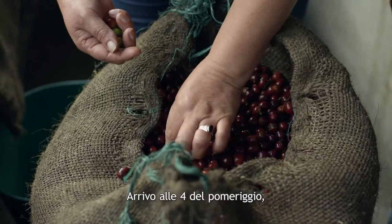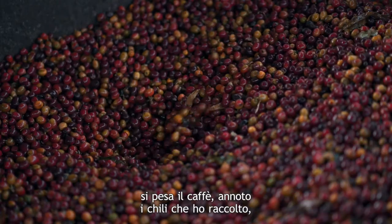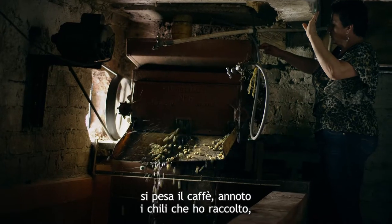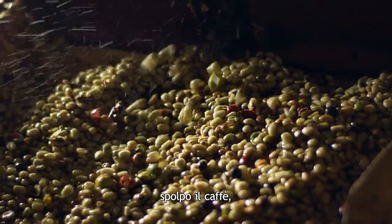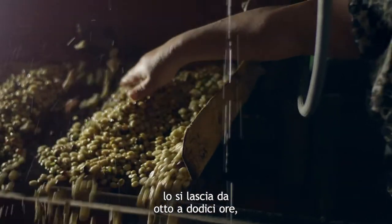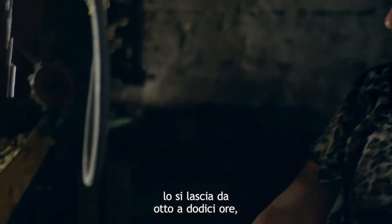Llego a las 4 de la tarde, se pesa el café, anoto los kilos que cogí, se lleva la despulpadora, despulpo el café, se deja fermentando. Se deja de 8 a 12 horas.